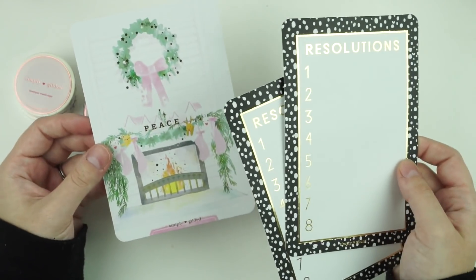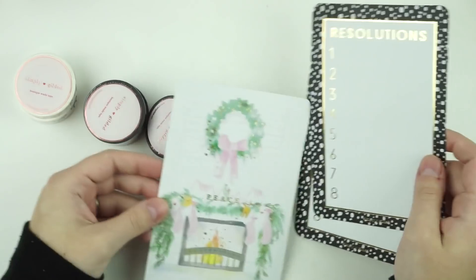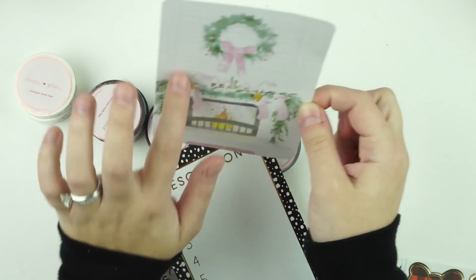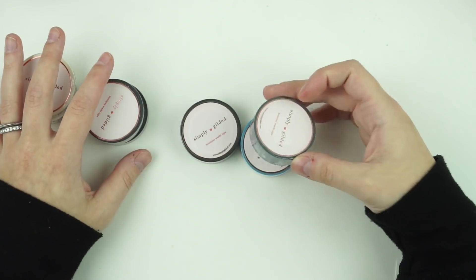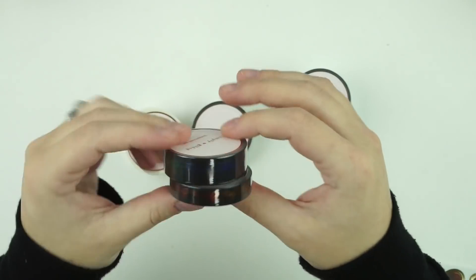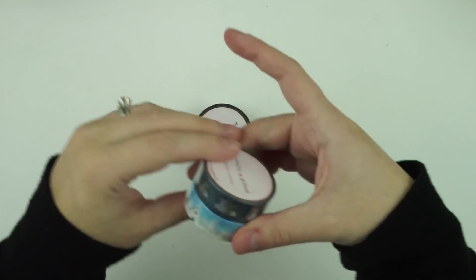I use Lauren's Rose Colored Days clear ones to decorate my house — I put them in front of pictures and the Christmas tree went around them. I might use the Christmas journaling card next year in my decorations. The resolution cards I'll probably put in my declutter pile.